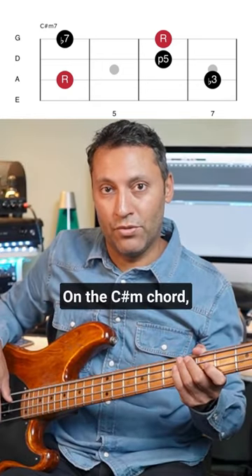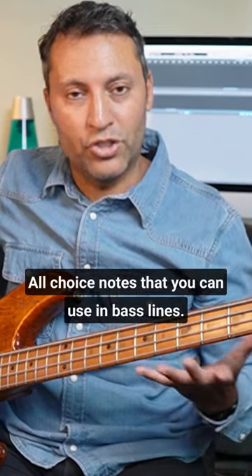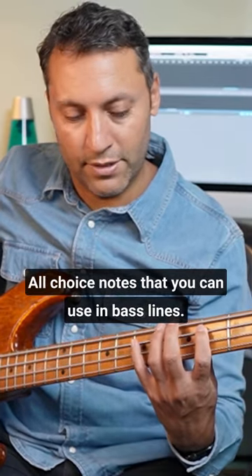On the C-sharp minor chord, we can play those notes — all choice notes that you can use in bass lines.